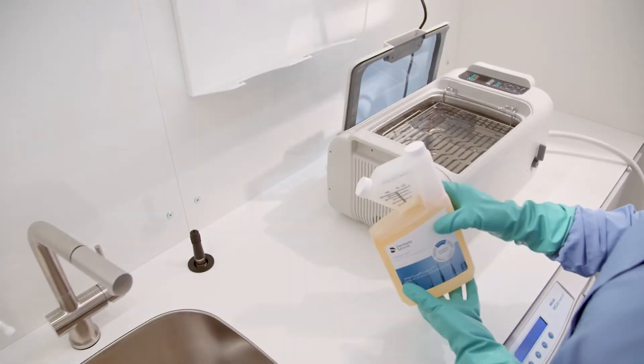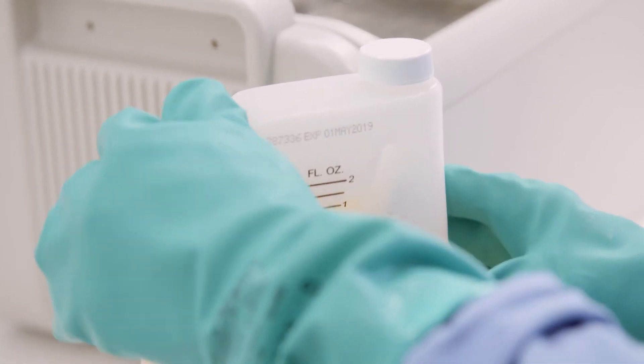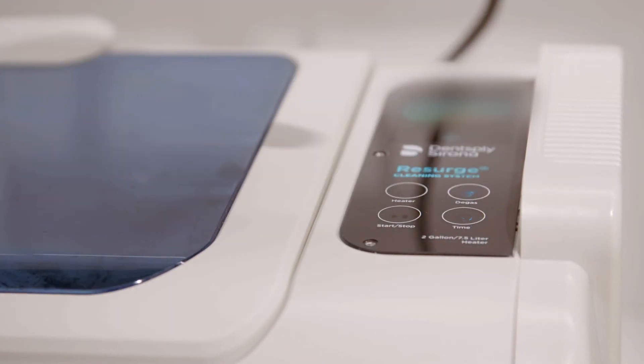Each morning, fill the ultrasonic bath with water and add the proper amount of Resurge Instrument Cleaning Solution per the instructions for use. Run the degas function on the Resurge Ultrasonic Cleaner with the lid closed.